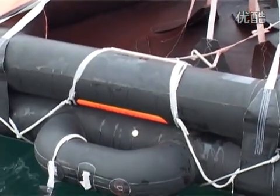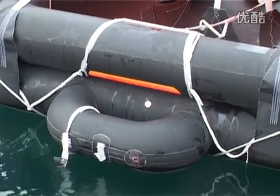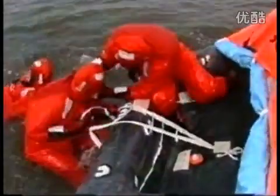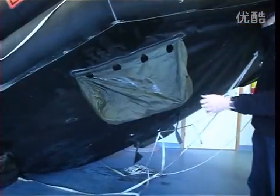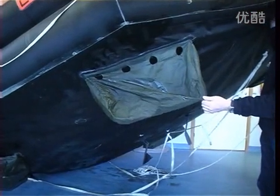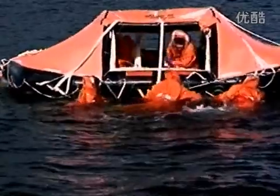At least one of the entrances is fitted with a ramp for boarding the raft while others might be fitted with ladders. Four adjustable water pockets help in reducing the drift and give stability to the life raft from capsizing.